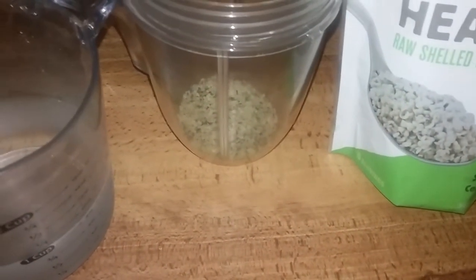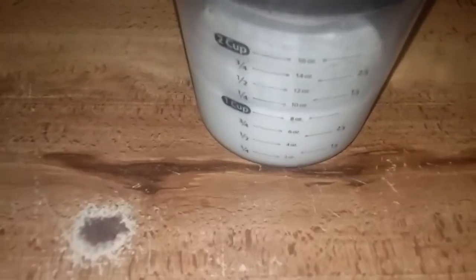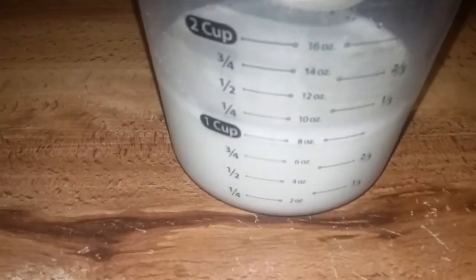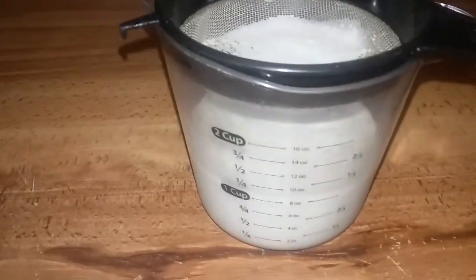This is it — strain that out. This is your milk. Let that cool in the fridge for a little bit. We're gonna have our ginger cookies with our hemp milk. One tablespoon hemp hearts to one cup water, blend and strain — there's your hemp milk. Put that in the fridge to chill.